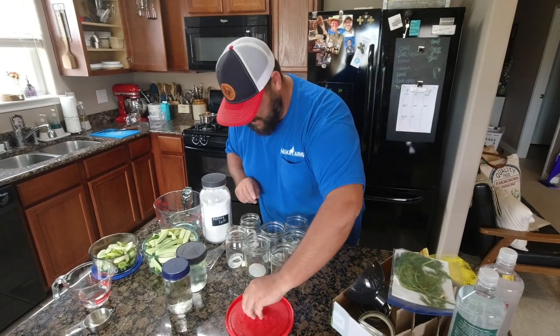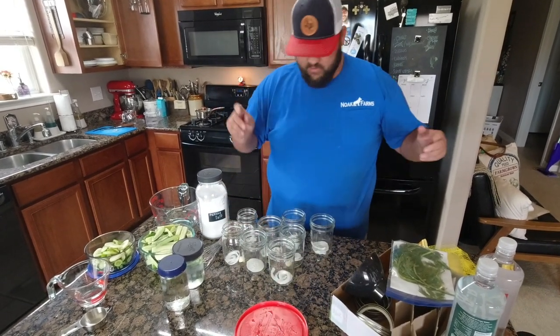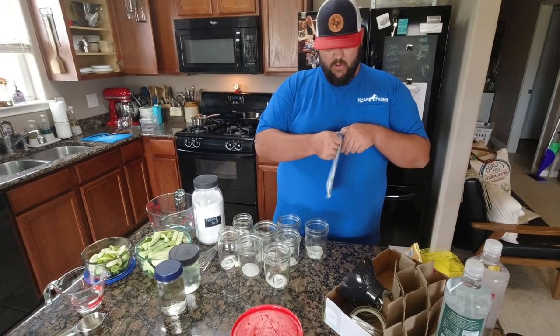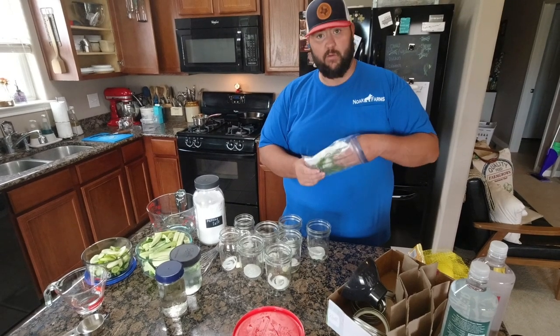My hands are gonna smell like onions and garlic for a week. All right, so we got that. Now we got our dill - we're gonna add those in the bottom, we'll kind of just shade all of it.